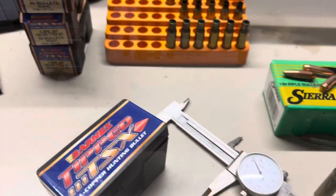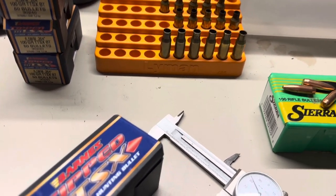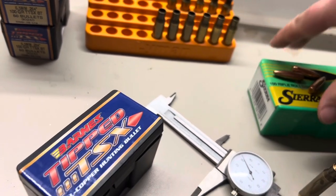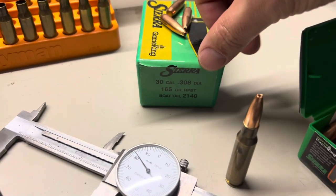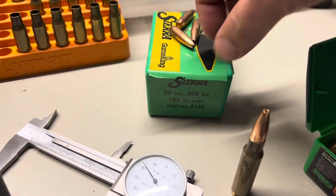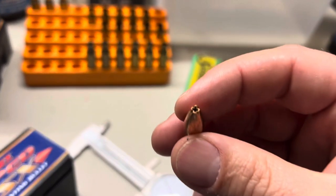Next we'll seat the bullets. The bullets I use, I really like them — I've used them for a long time. They're the Sierra Game King hollow point boat tail, 165 grain bullets. These are the last ones of this box. They have a different design.